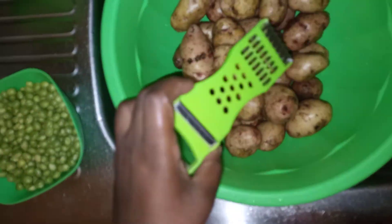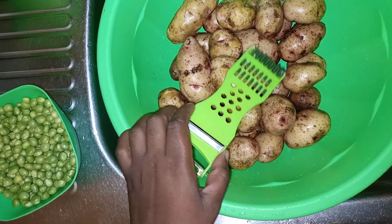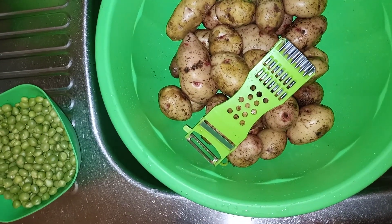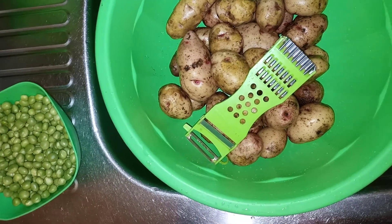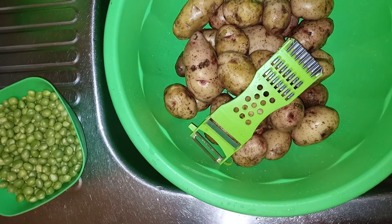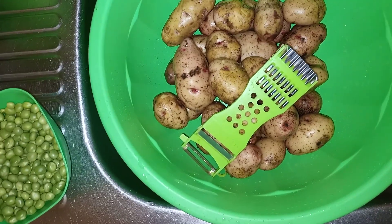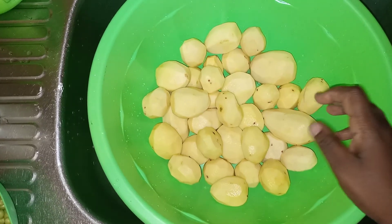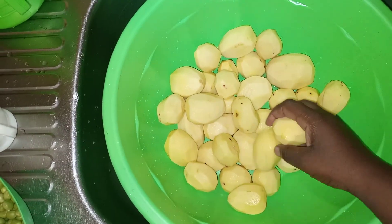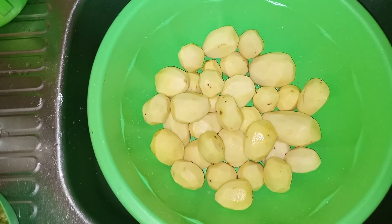I'm going to use this peeler to peel my potatoes. To subscribe, you just tap that button written 'Subscribe' in red — it's free! If you have not subscribed, I don't know what you are waiting for. Finally, we are done with the peeling of potatoes.